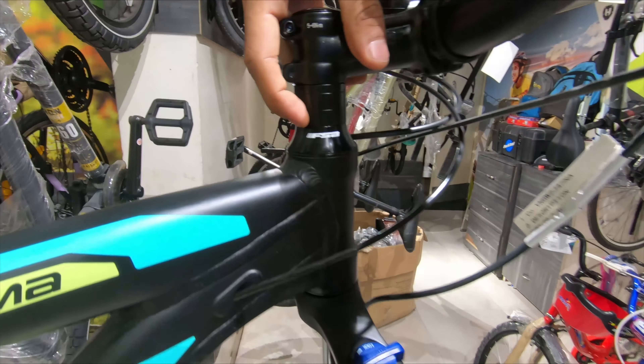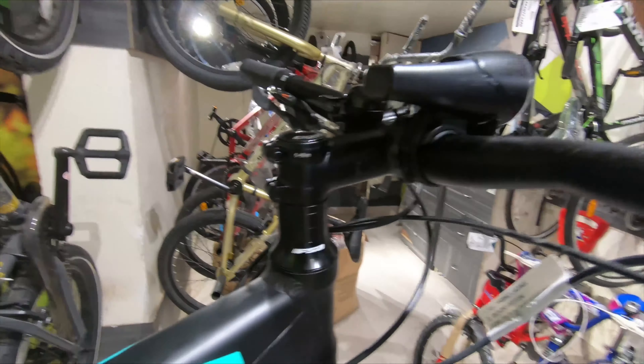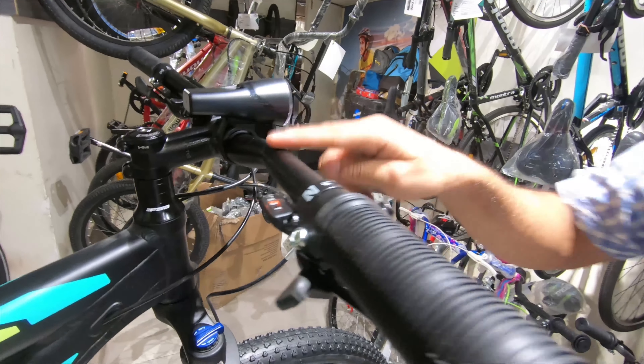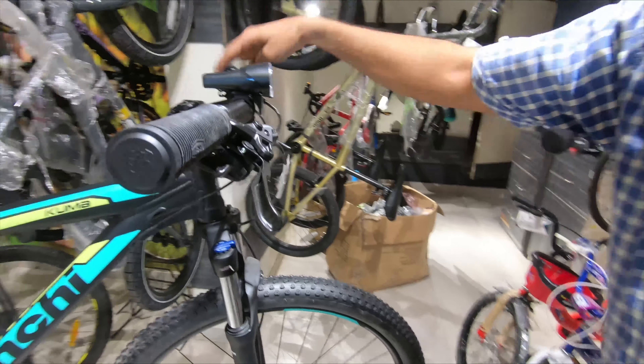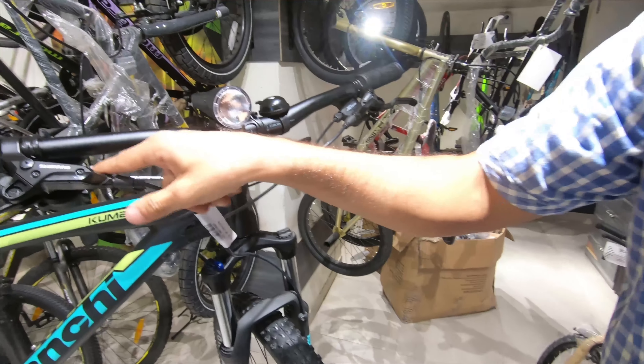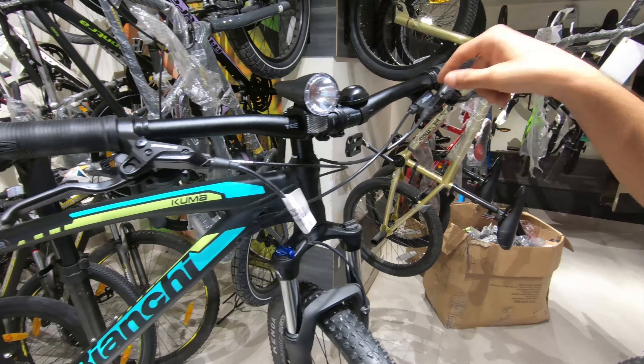Moving up, we have the FSA headset that comes with a Tech stem and a Tech handlebar, which are pretty good. I like the wide handlebars — very good for maneuvering the bike. It also comes with Altis shifters front and back, very smooth.